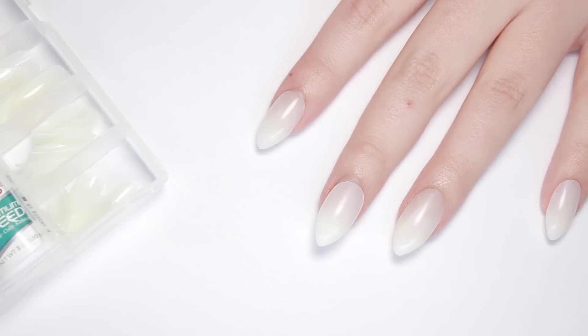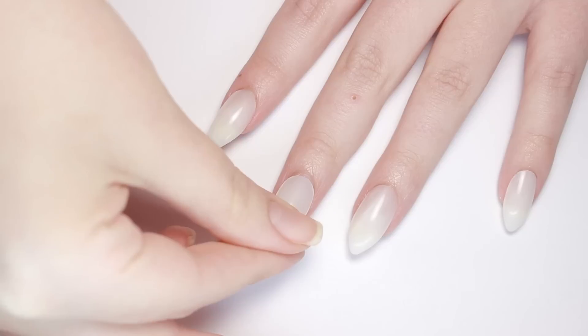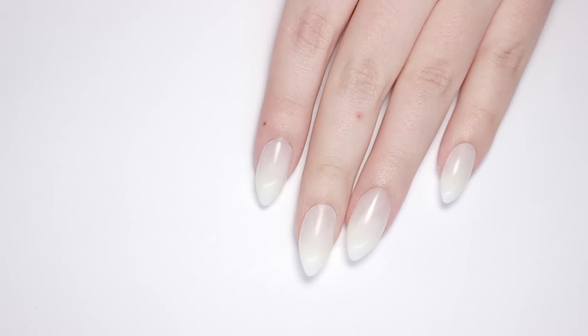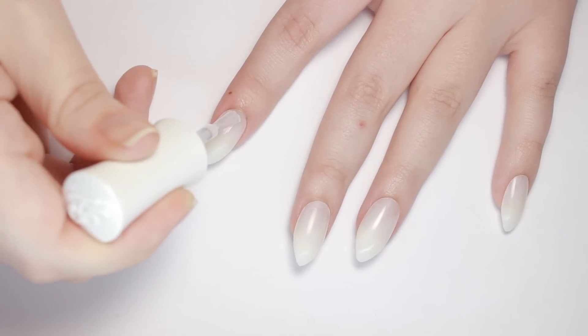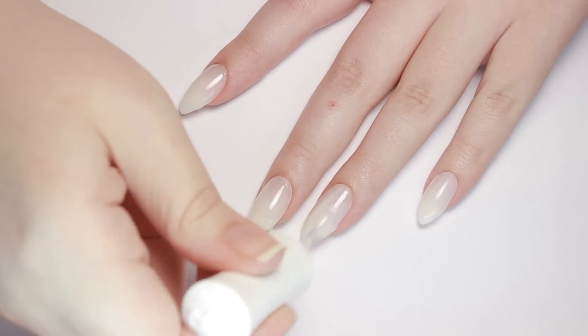I sized up the fake nails to my own to find the right fit, then added some glue to the back of the nail and held it down for about 15 seconds. Now we're ready for the unicorn designs. For this manicure I'll be using gel polishes, and even though these are fake nails I still like to prep with a layer of base coat to help the other gels adhere properly.